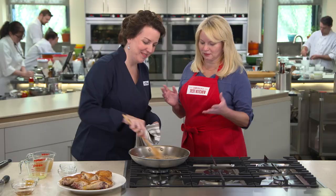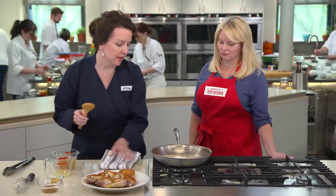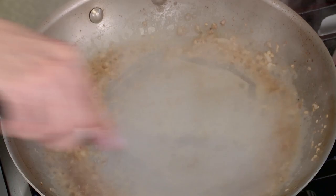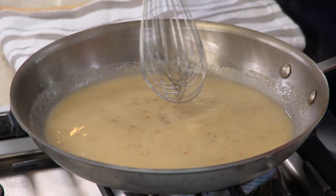Now we're going to add 4 teaspoons of flour — this is going to thicken our sauce. A lot of sauces are thickened at the end, but we're doing the reverse. Cook for about 1 minute, then add 1 cup of chicken broth. Rao's uses about 2 cups of lemon juice, but we're just going to use a quarter cup of lemon juice — we found that was all we needed for that lemon kick. Cook this for about 2 minutes until it thickens up and gets slightly reduced.